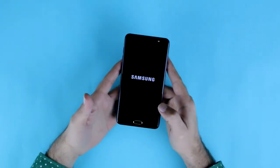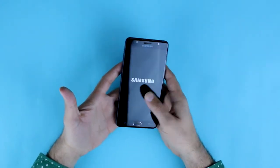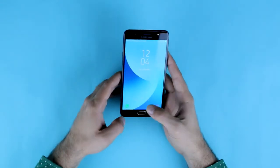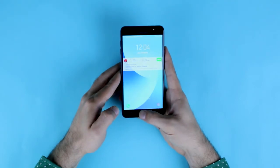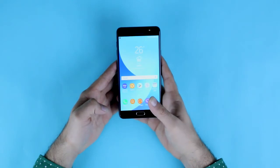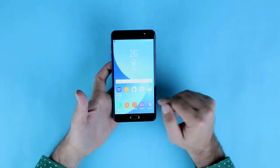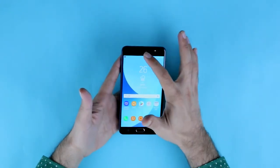First impressions after taking the phone in hand: you have a full glass body at the front and the back is all metal. There is a multi-tasking button and an active fingerprint sensor — when you just press it, it turns on, so it has an always-on fingerprint sensor. It's also clickable, and when you double-click it, you go to the camera.